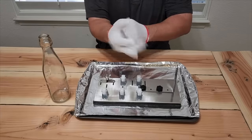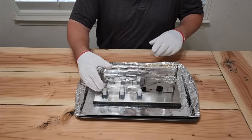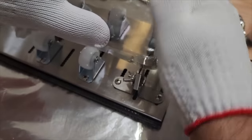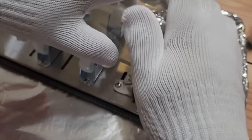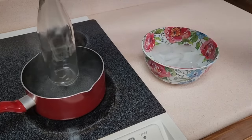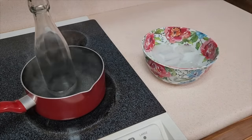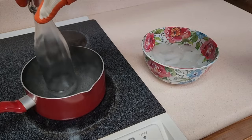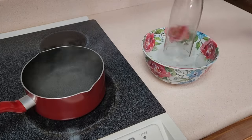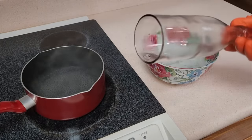I grabbed a bottle cutter from Amazon. Put the bottle on the rollers and start turning it — you want to hear this noise, that means you're cutting right through the bottle but it won't cut all the way through. Stick the bottle in boiling water for a good 30 seconds. Once it's heated up, immediately put it in icy cold water. It's going to separate along the score line — and look at that, perfect. It takes off the bottom and you've got a nice flat smooth line.